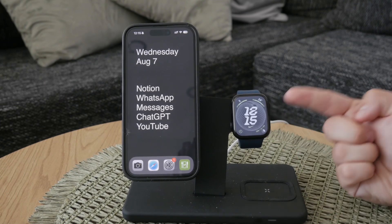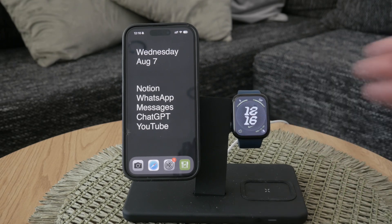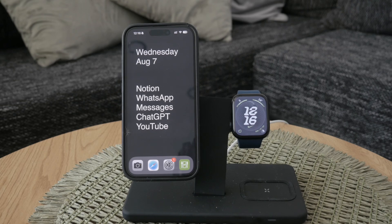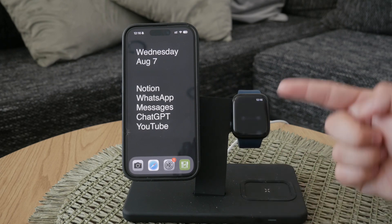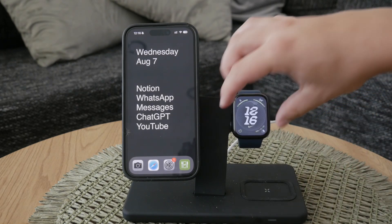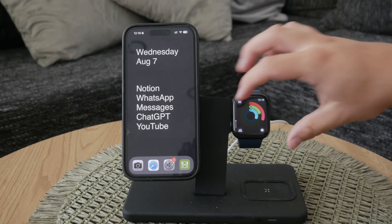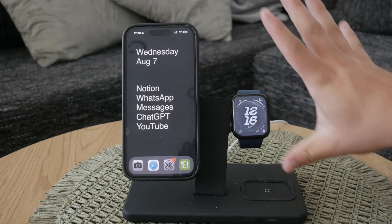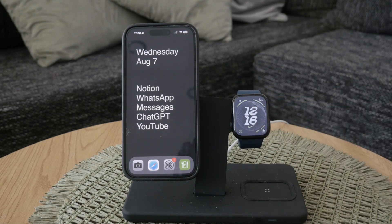The watch face is generally the first thing you see when you look at your watch. It shows the time and date, and it's customizable with different styles and designs. It also includes complications for additional information like weather or activity stats, and provides quick access to apps and features. Now, it's important to note that if your Apple Watch face is designed with the clock prominently displayed in the middle, you can't rearrange the clock itself — the layout of the watch face is fixed.